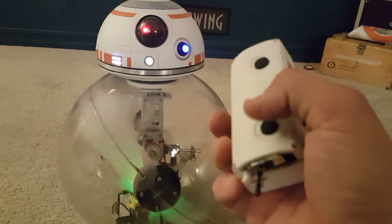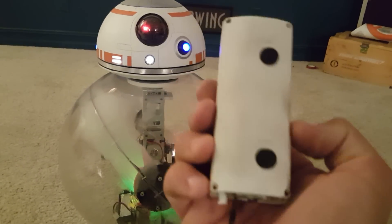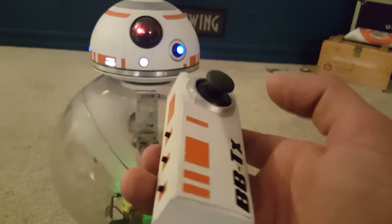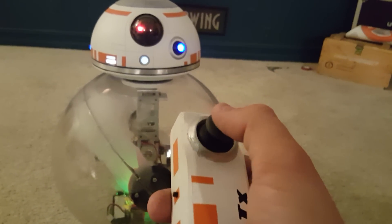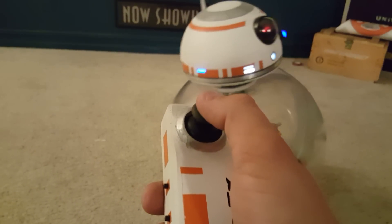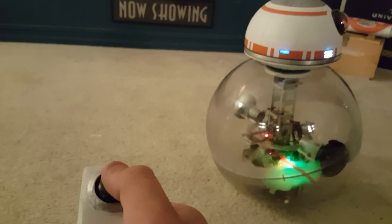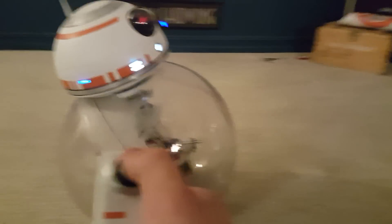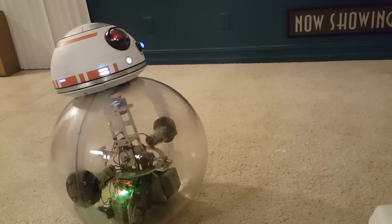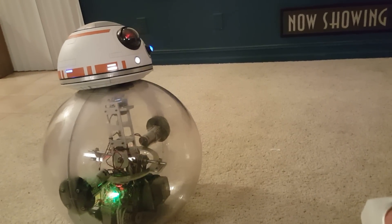This other joystick will control the spin of the ball with the counterweight, but I have to find a good motor for that — haven't got there yet. And then this is going to be your driving control.